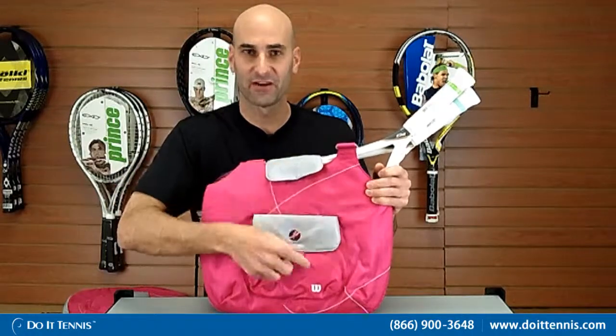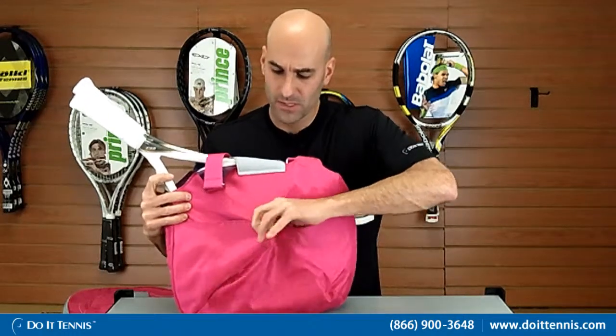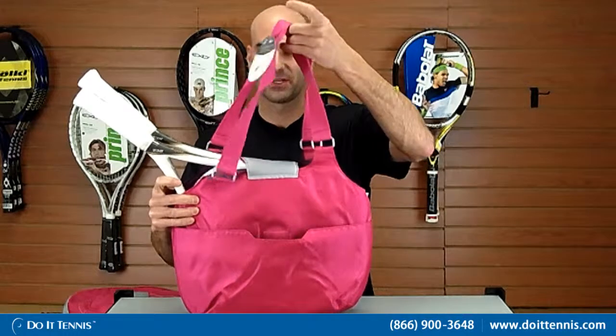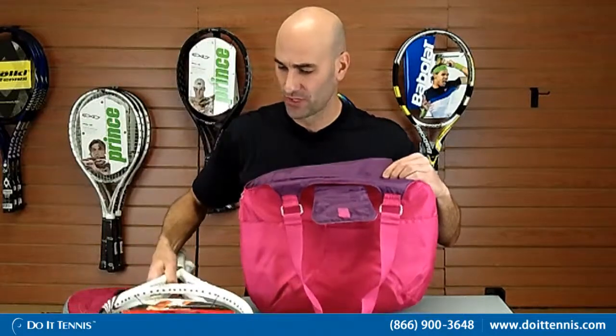It has one small compartment on this side and then an additional compartment on the other side. It has shoulder straps that are nice and big — good sturdy ones. I'll go ahead and take these two rackets out of the middle part so I can show you what's in there.